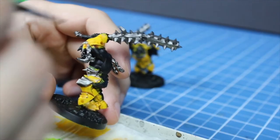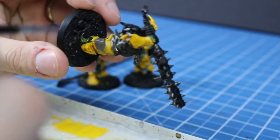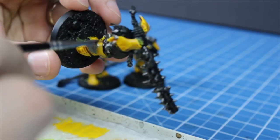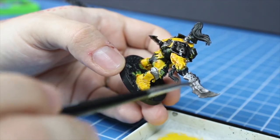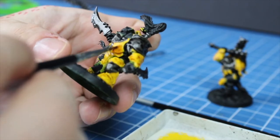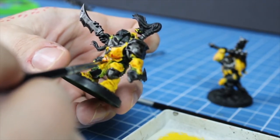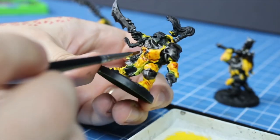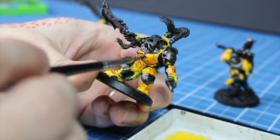I used a black wash over the metal to create deeper shadows and to raise contrast. Then I diluted some red ink with water and used it to add interest to the yellow armor — that meaning I created some color variation with it. I applied it with a brush, wiped it off on a paper towel, and then dabbed off the excess.